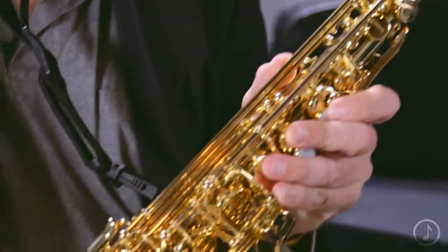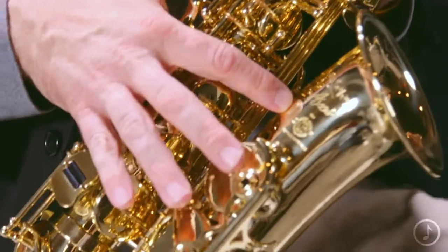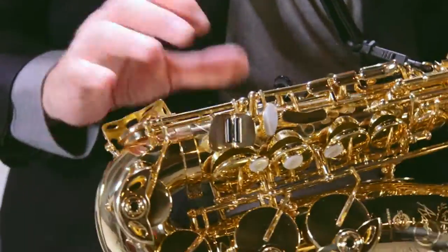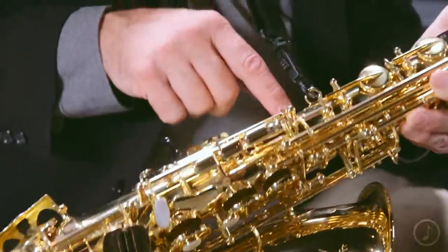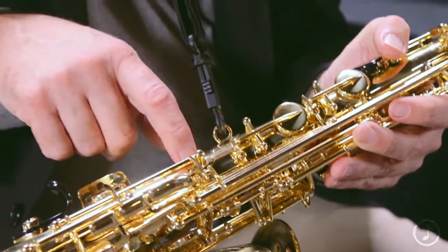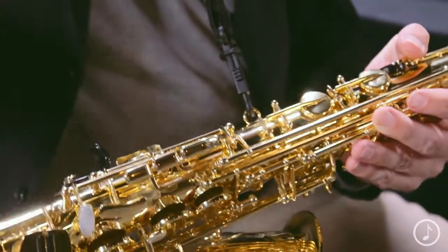The Axos is the newest to the line. It is designed to be a horn that responds very quickly when you start playing it. Some of that is in the way this instrument is constructed. Instead of a full rib construction, this is what Henry Selmer Paris calls a mini rib construction, so the posts come down and attach directly to the body in a lot of places. That means there is less material on there, so it vibrates a lot quicker, giving you a response that is very fast.